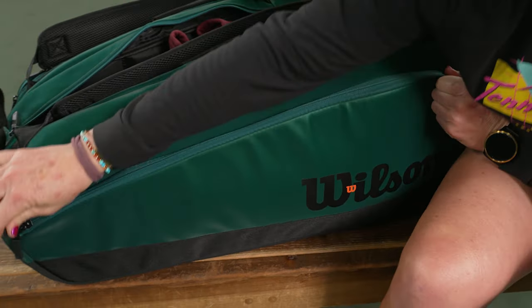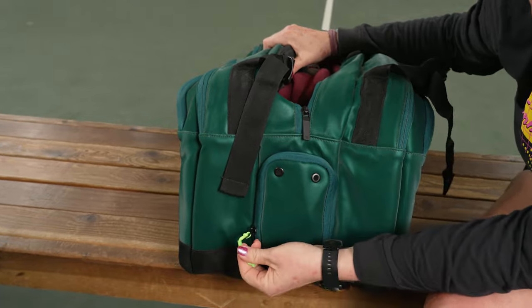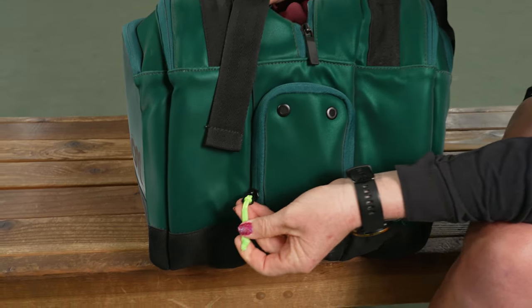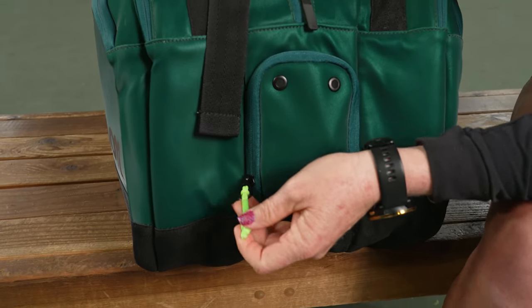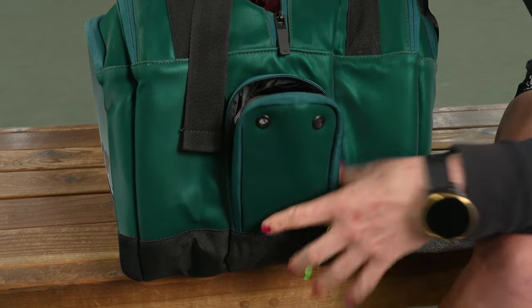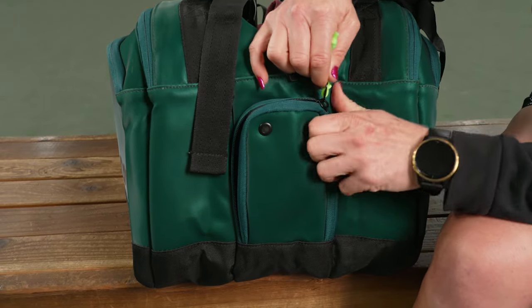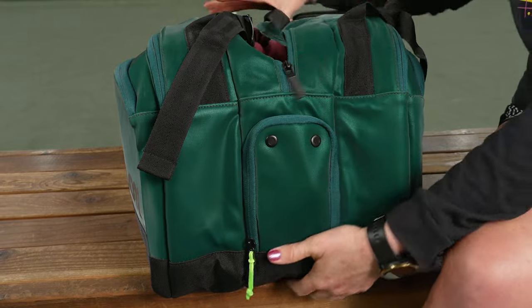I love the little details on this bag. If we take a look at the shoe tunnel, we have that pop of green, which you can also see on the new grommet systems of the Blades. The shoe tunnel has nice venting — shoes are right in there, and my shoes kind of match with that pop of green. You can use that compartment for dirty gear as well.